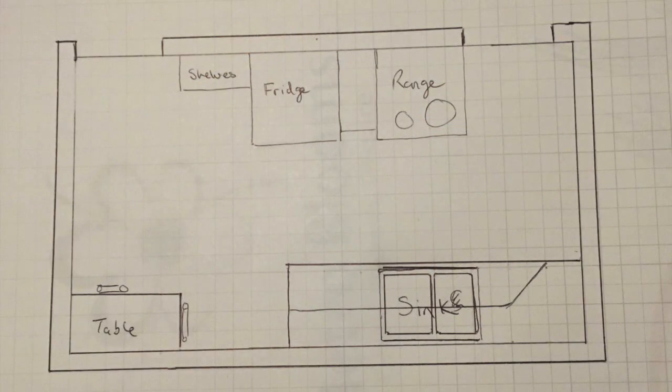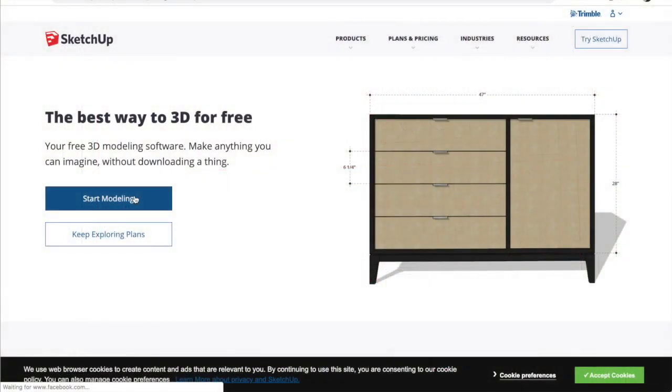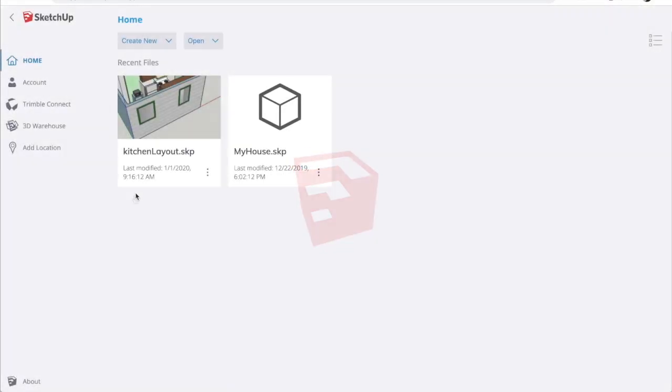Before I even use SketchUp, I like to draw it out on paper and write down all the measurements so that I don't have to get up and measure and go back to the computer back and forth. It makes for a much easier and quicker experience.